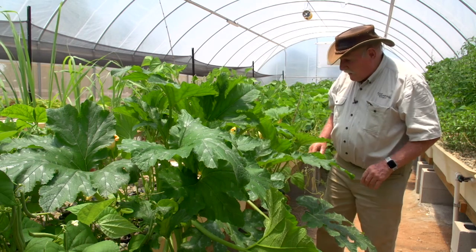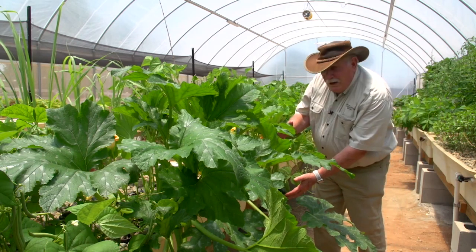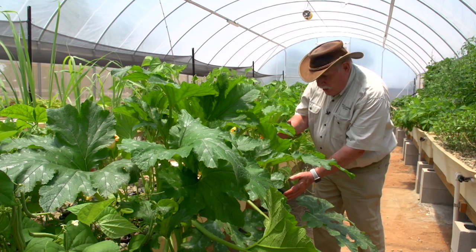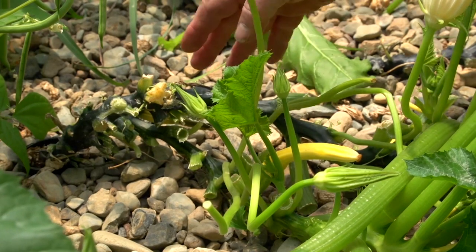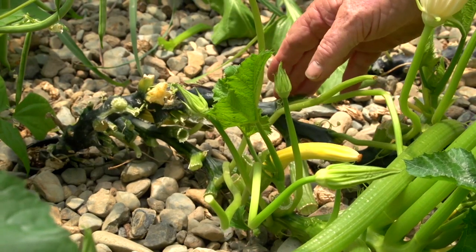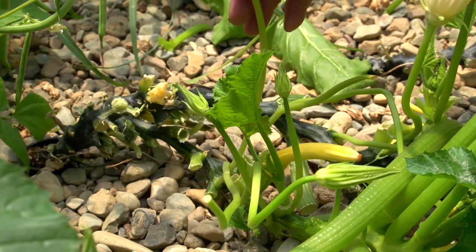Zucchinis — my wife won't eat them unless they're small ones. She loves them when they're small; they get too big, no flavor, she reckons. But look at these ones, almost ready. My wife would say 'tomorrow I'll have a beautiful zucchini right there.' You can see he's been cutting leaves off and harvesting from this for some weeks now.